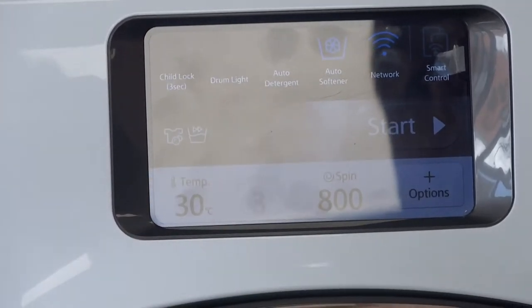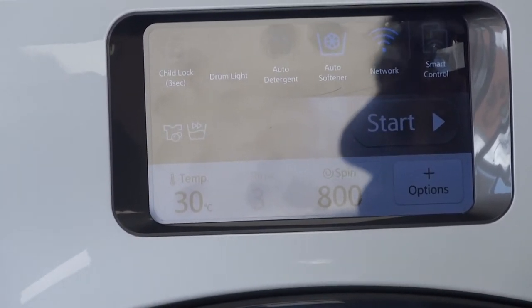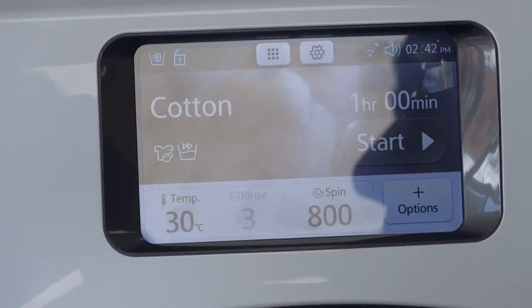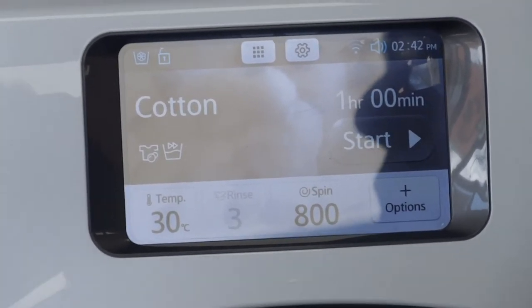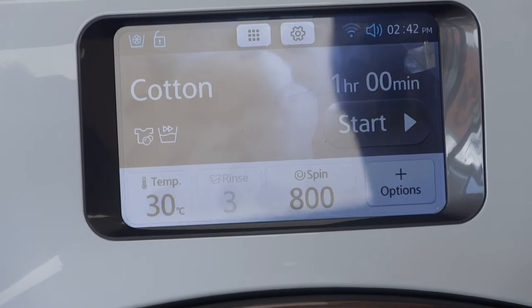This machine has a child lock on the front that you can activate. So if you're doing a gentle woollen wash and your child fancies playing with the controls because the tablet's gone flat, don't worry — they're not going to boil wash your very expensive fabrics or bleed and leech the colours into it.